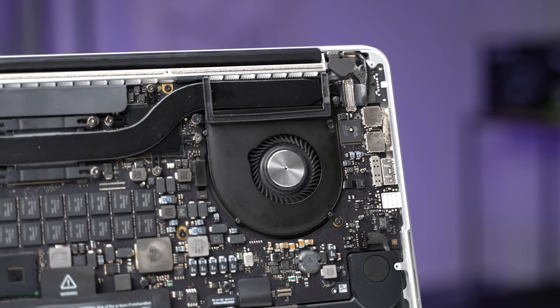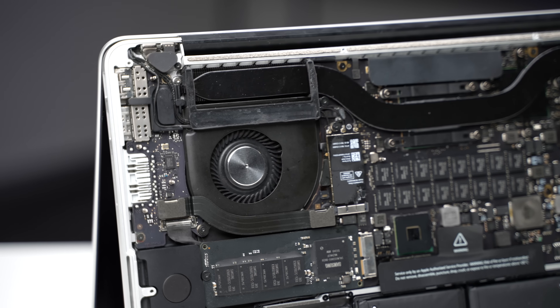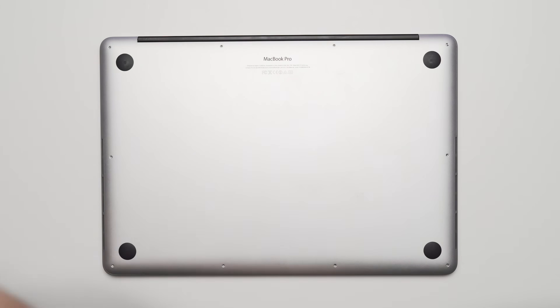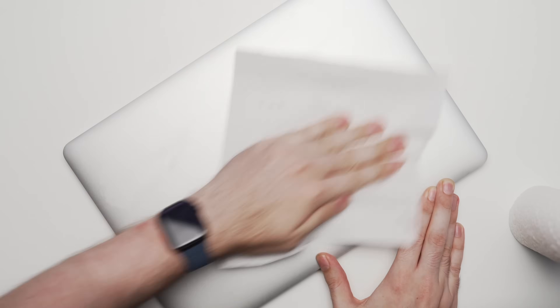Say what you want about Apple, but for this machine to hold up so well after all these years is a testament to the build quality of the MacBook. To finish off, I screwed the back case on, and also sprayed some isopropyl alcohol on the exterior to clean all the dirt and grime off.